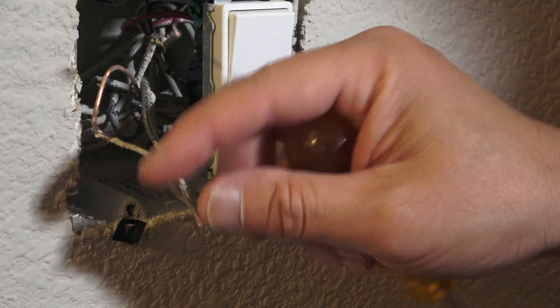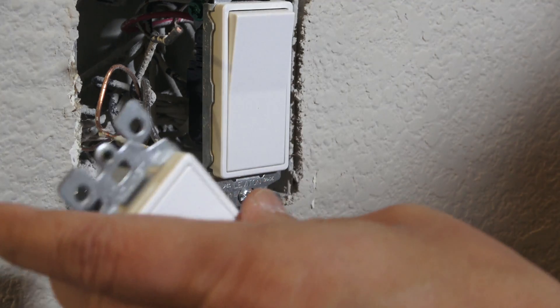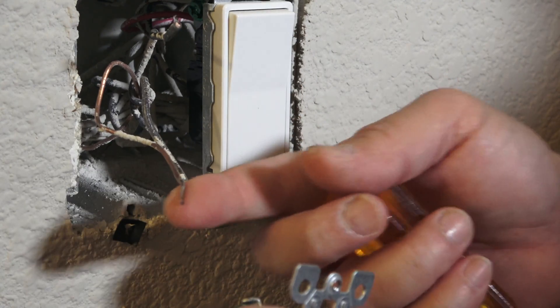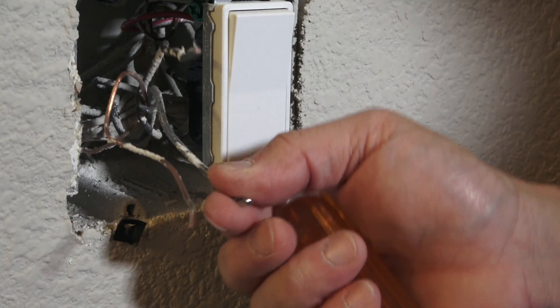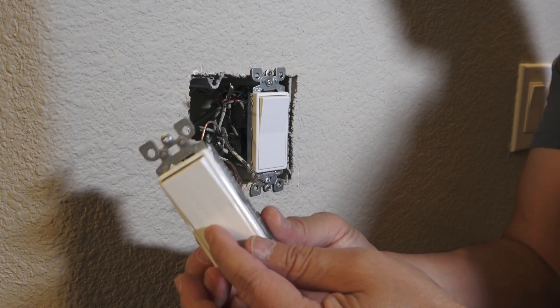The ground wire should be formed into a hook shape to connect properly, but you can see this one is a straight line — that is not good. Here's the old switch; I can still use it just in case I need it for another project.